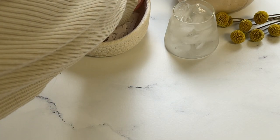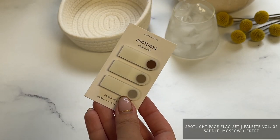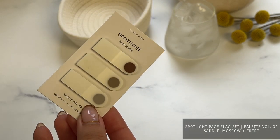Hi CMP fam, welcome back to our channel. In today's video, we will guide you on how you can put our exclusive one-of-a-kind Matchstick and Spotlight page flags to use.